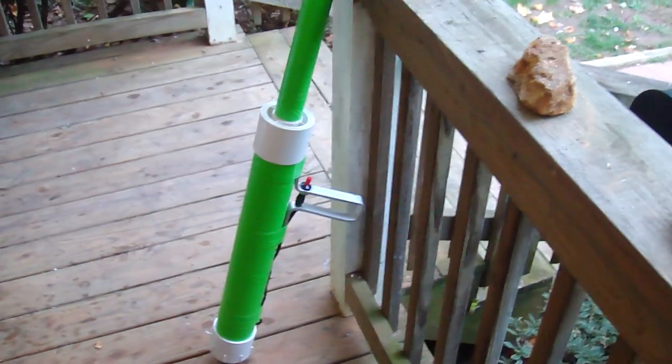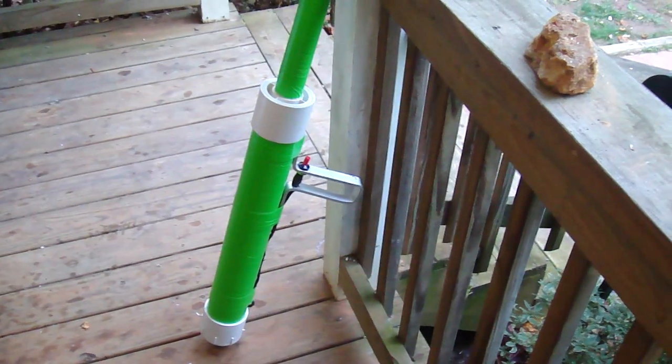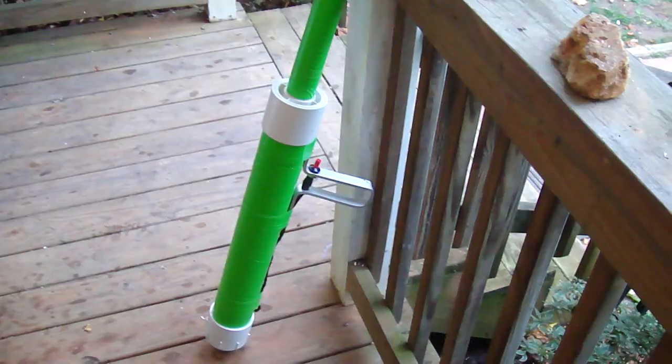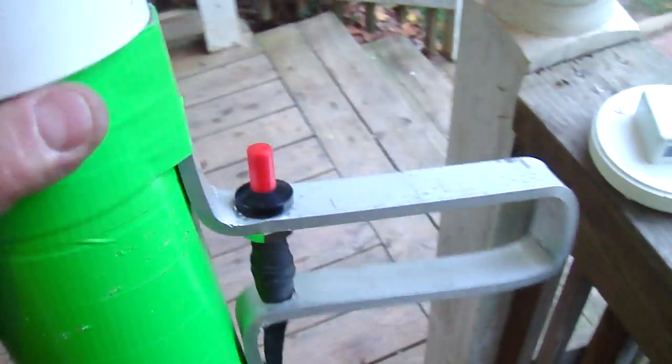I had a little trouble with that igniter, that little Scripto grill lighter. It finally blew out and almost burned my hand when the exhaust gases escaped through it. So it made me step up to the next level, which is a PZO grill igniter.